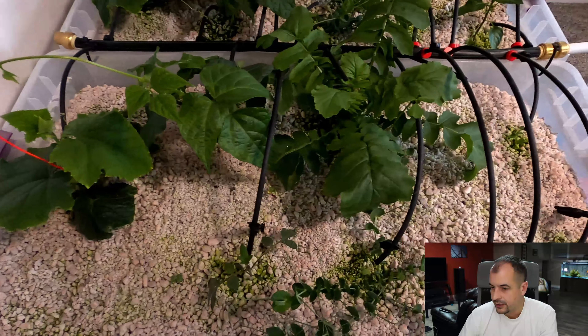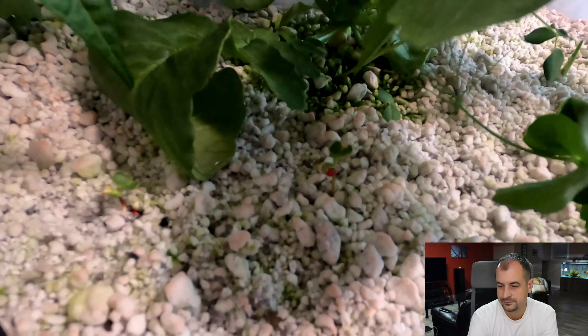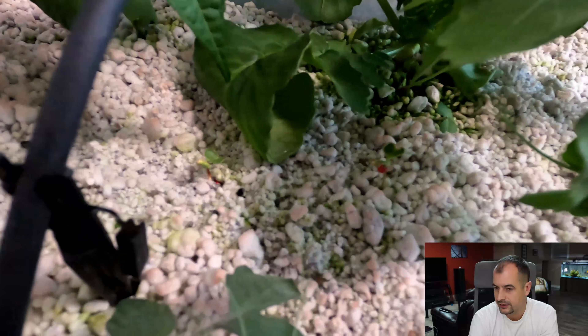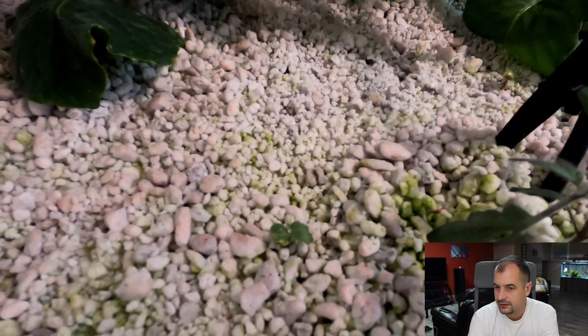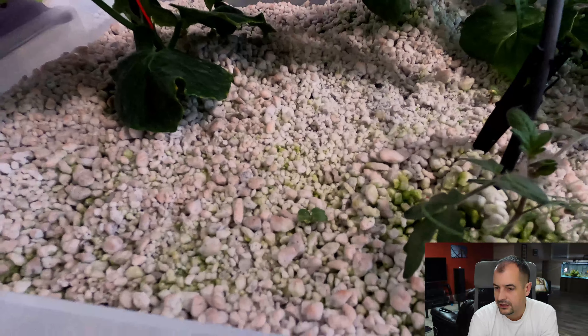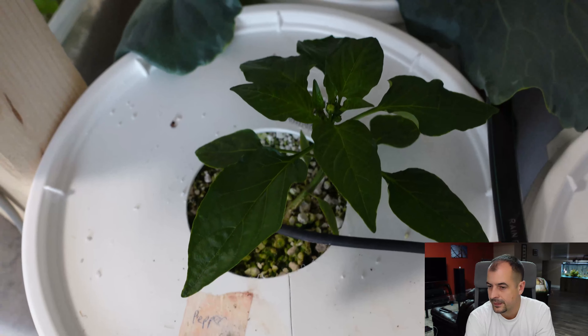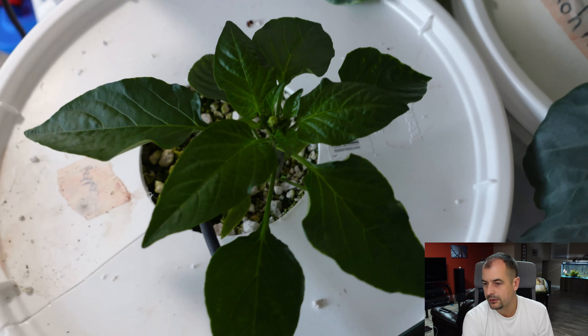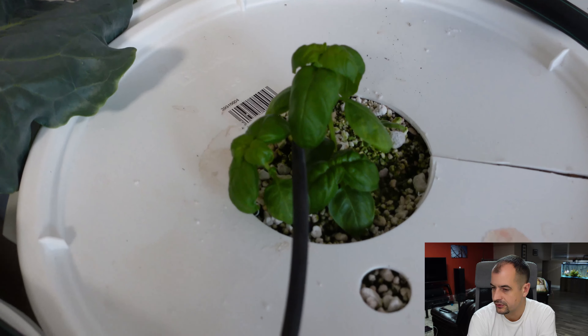Here's another overview close-up from the side. Got some little radishes started here, and another one over on this side. If I take a look at the cucumber, you can even see the little seedling just started up there. Here's my bell pepper plant, and my basil — I've got a bunch going in here.